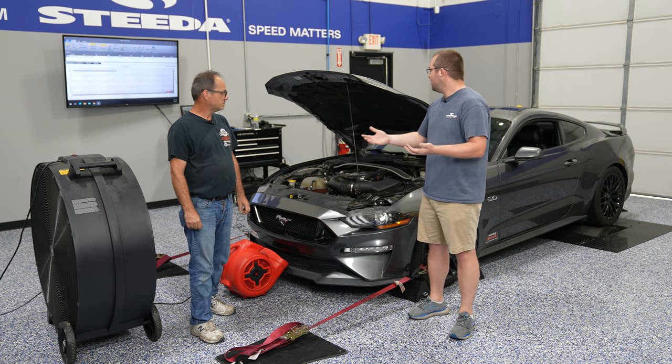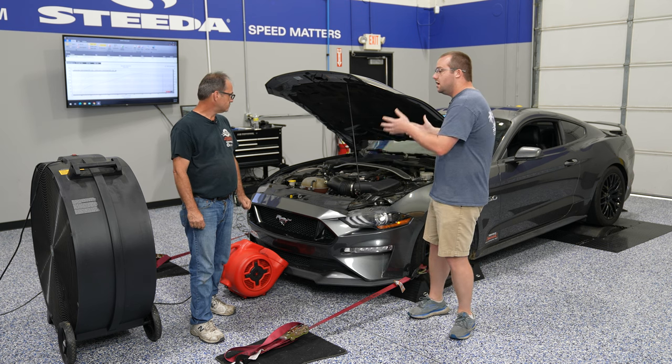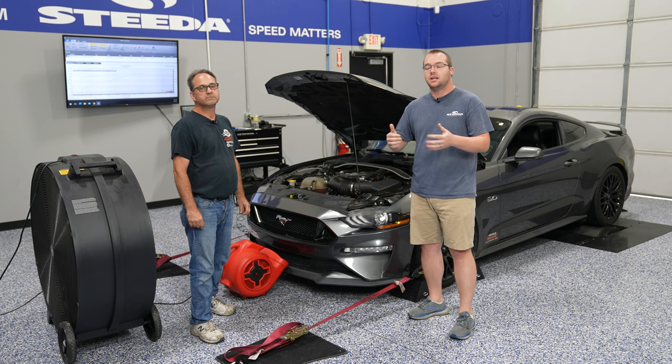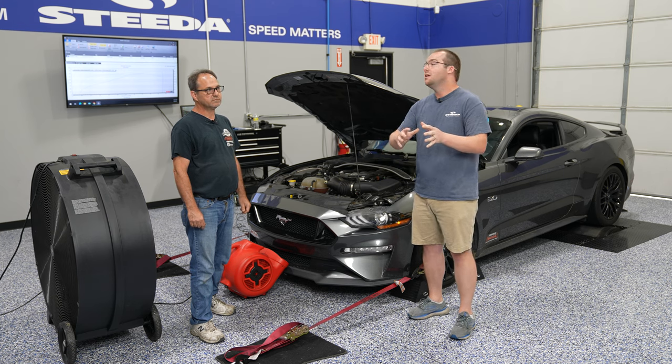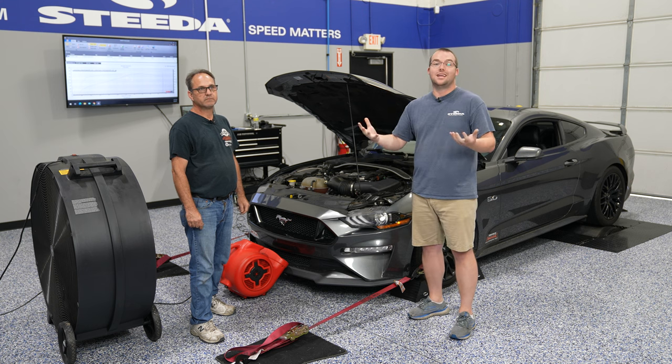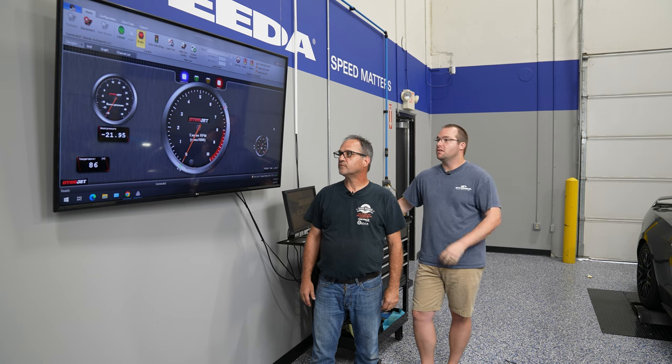That's a great overview of what to expect when they strap your car down to the dyno. We're going to show you now how to go over the dyno sheet and exactly how to read it. A lot of speed shops with a dyno may have a TV or computer pointed toward the dyno, and this is what you're going to see. Jamie, why don't you go over exactly what's in this layout of the dashboard.